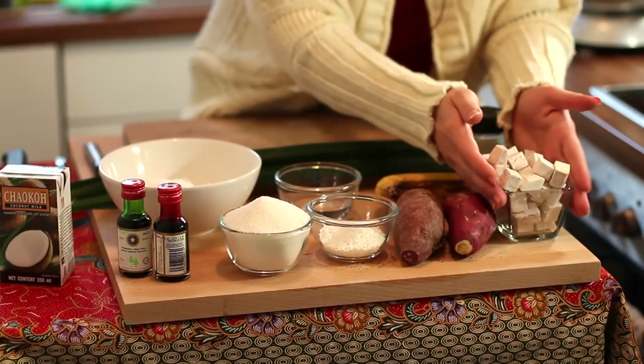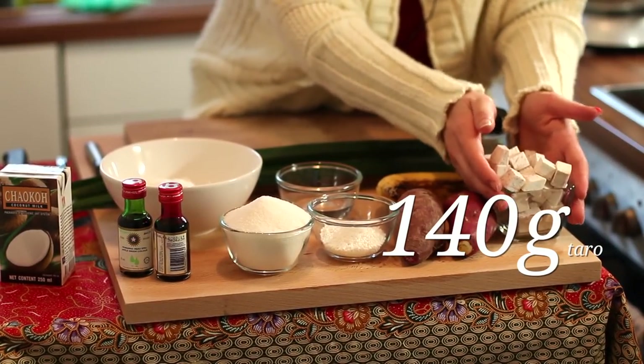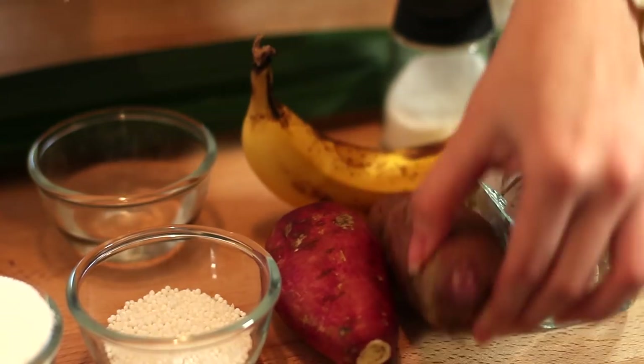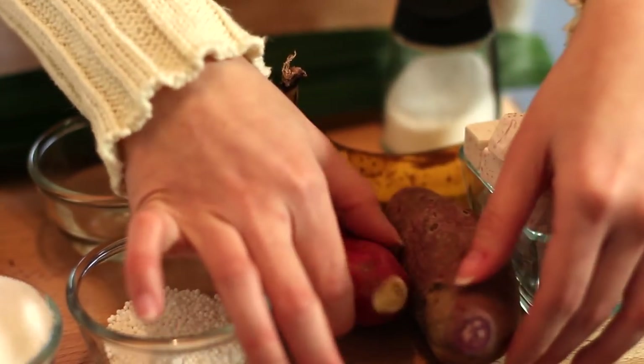I'm going to show you the right ingredients to prepare this dessert. With the right taste, you'll be dancing while eating this dessert! I have here about 140 grams of taro. Then you will need at least 2 different types of sweet potatoes — I have the purple one over here and then the yellow sweet potato. For each sweet potato, you will need about 70 grams.